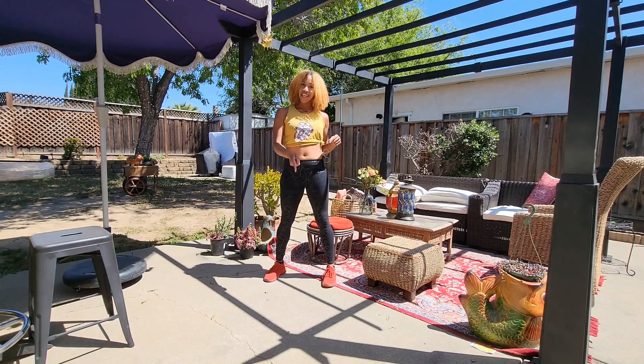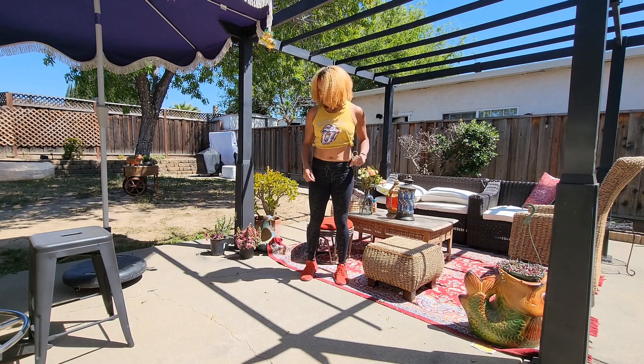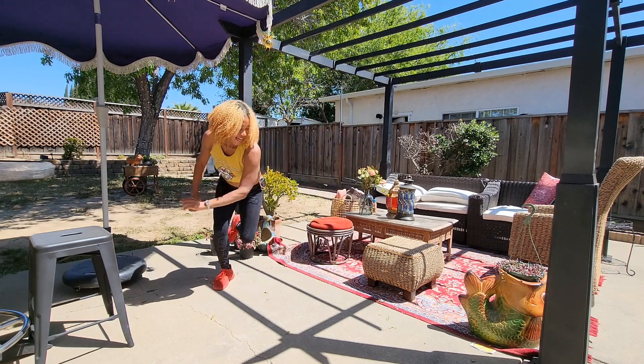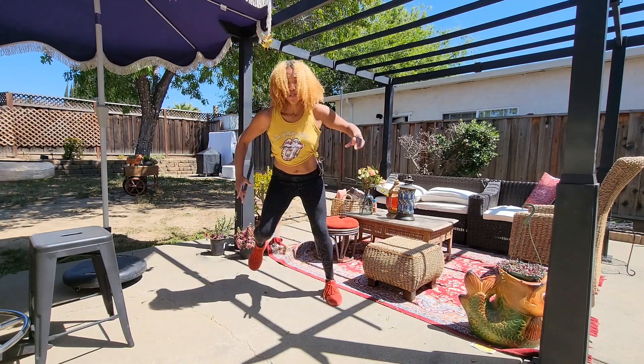Hey Transform Fam! If you're looking for a kick butt cardio move, Skater Hops is the one. All you gotta do is hop to one side and then hop to the other, stretching your foot behind you. Try not to kick the furniture, please.